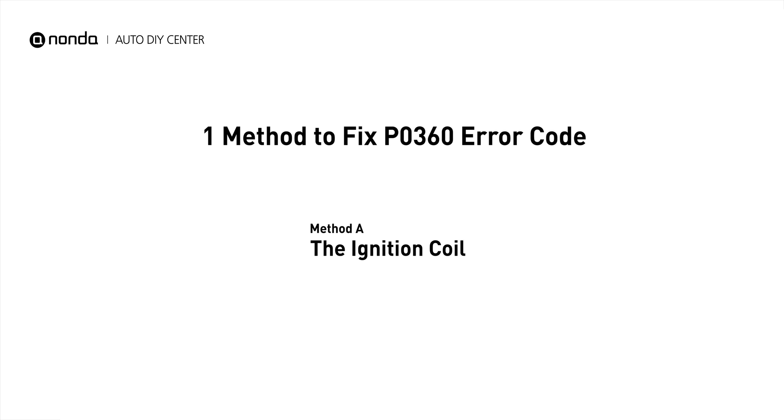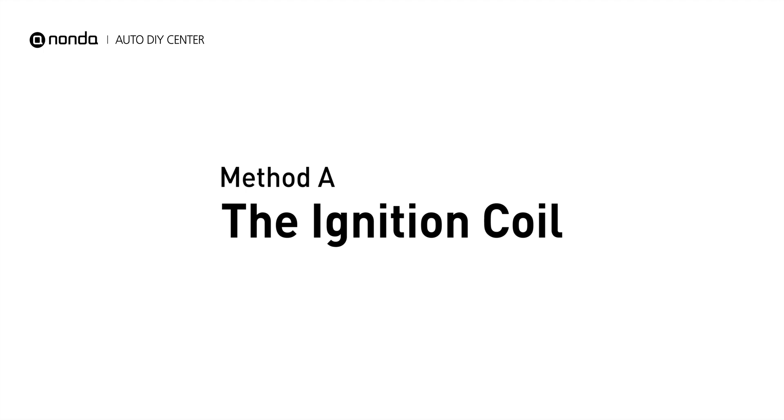There is one simple DIY solution you can try to solve this problem. Method A: the ignition coil.